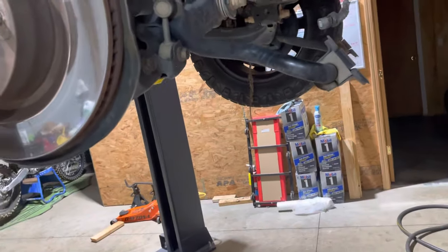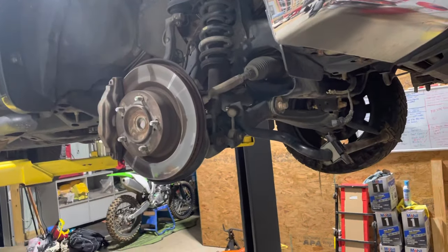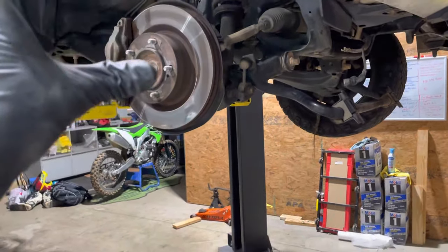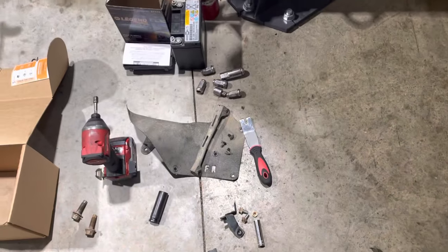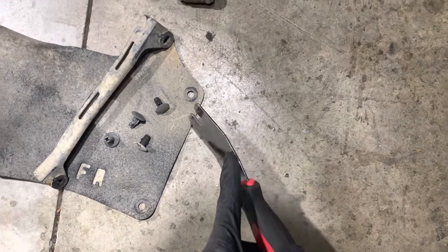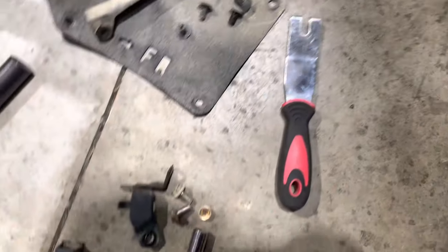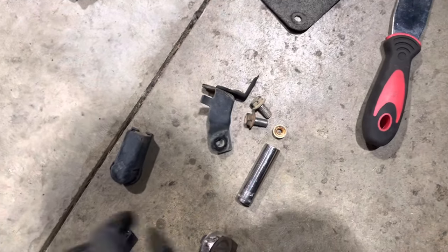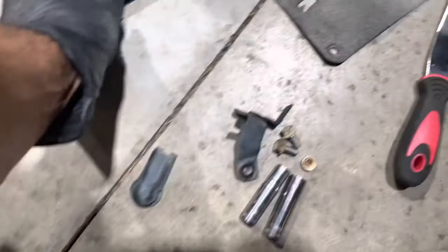Just so you know before you get into this job, this is what you're gonna have to do: you're gonna have to pull a wheel off. Nothing up top — everything from the bottom. Pull the wheel off, pull that cover off. You'll need a trim tool. You'll need 12s, 14s, a 10, and a 17.